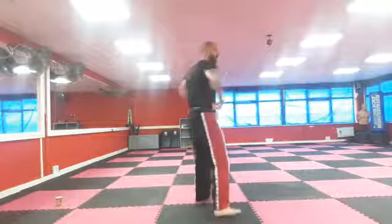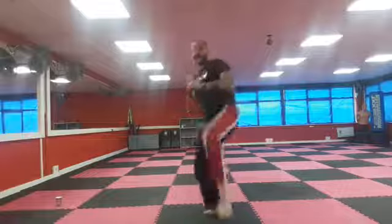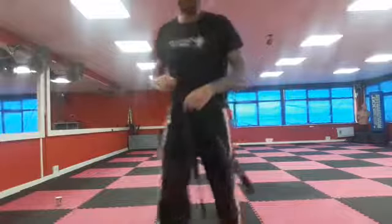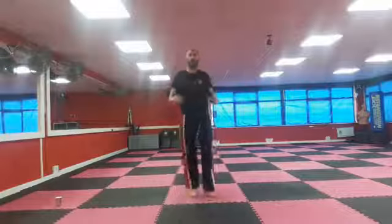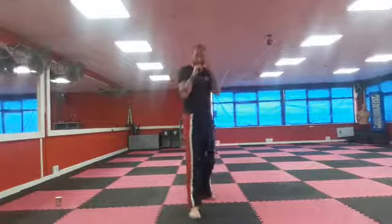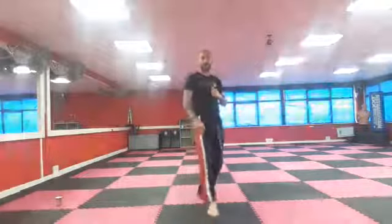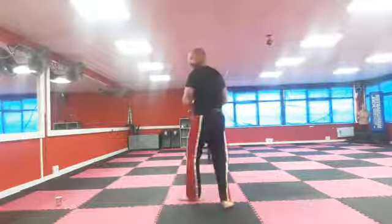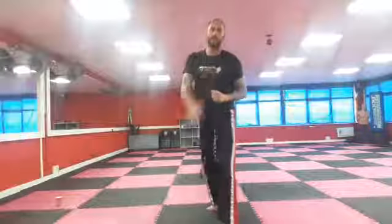Brilliant. Now I want us to spin our hips all the way around and look over our shoulder. Then with this other leg we're just going to throw our side kick. So from our stance and guard — this front foot, slide across to the side, twist all the way around, then hit a side kick off your other leg and put it down.